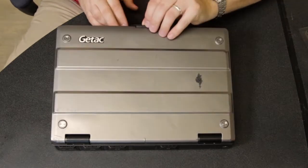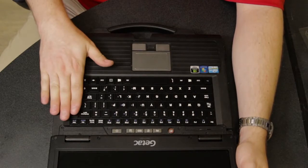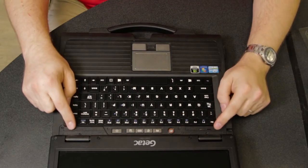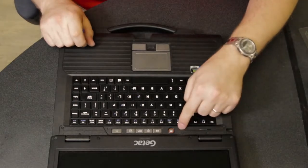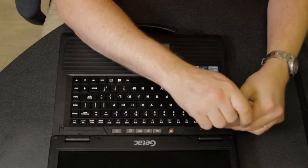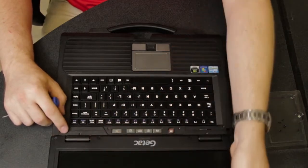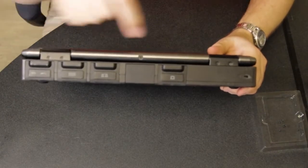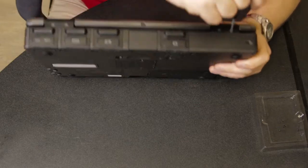This is a relatively simple repair. Basically all you have to do to change out this keyboard is remove this strip right above it. There are six screws in the face of the strip right there, and then after that there are four small screws on the back of the hinge covers,